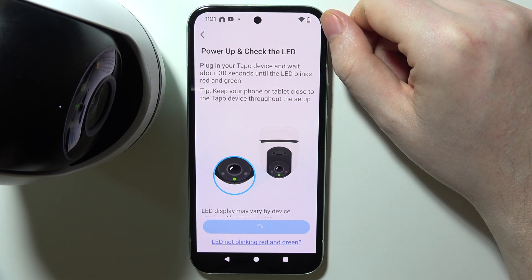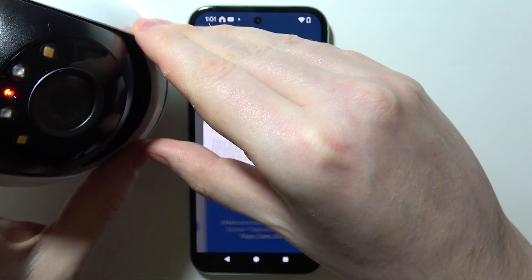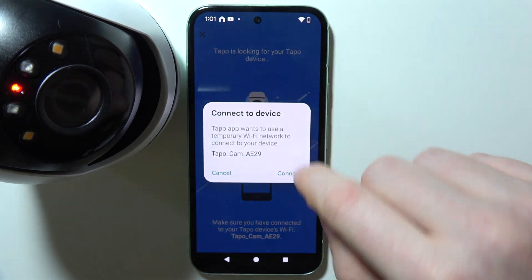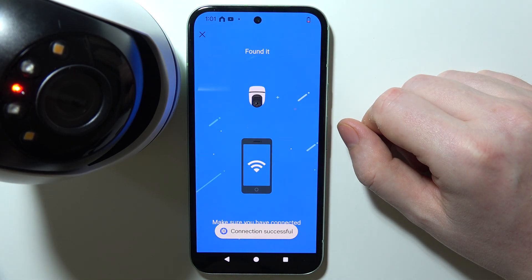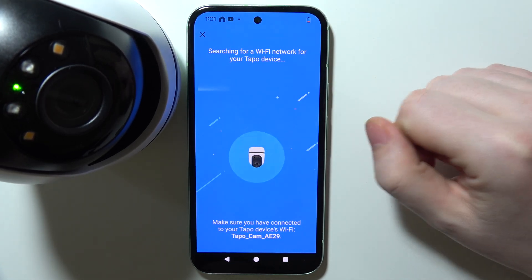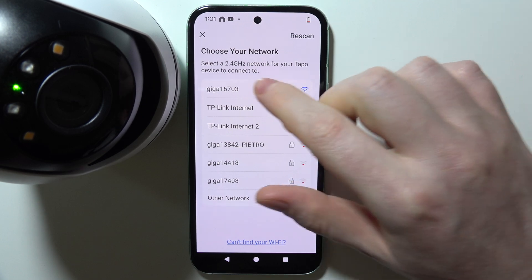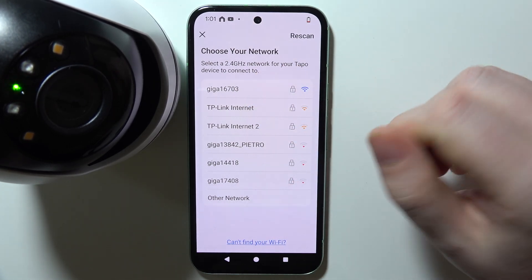Okay, we can move to the next step. On the pop-up, connect your camera using your phone's Wi-Fi, and after that you'll be able to choose the network you want to connect your TAPO camera to. Keep in mind it needs to be 2.4GHz, as 5G networks are not supported.